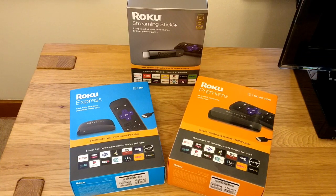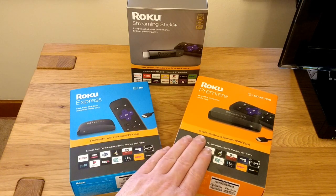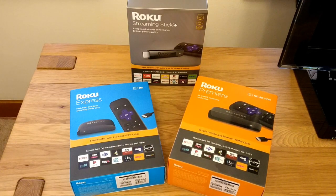Hi, this is Andrew for Geek News Central and this morning we're going to be looking at Roku's streaming products. They currently have three devices in the lineup: the Roku Express, the Roku Premiere, and then the Roku Streaming Stick Plus.